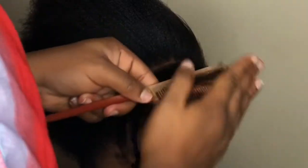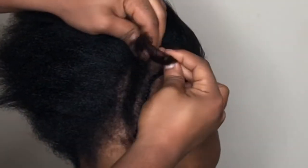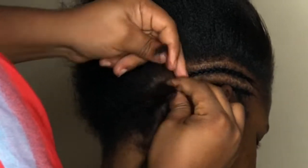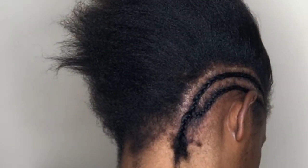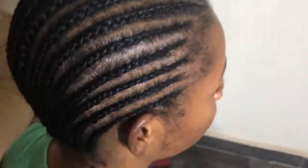Keep parting, make sure it's clear, comb it just to avoid rough edges and for you to enjoy the braiding. Braid it all the way down. Some people normally don't finish the tips, but for me, if it's a short hair I finish the tip, but if it's a long hair I don't finish the tips. So keep braiding, ensure that your hand is firm.